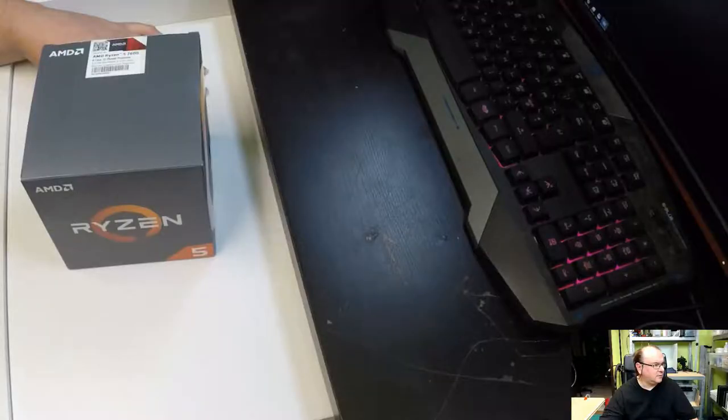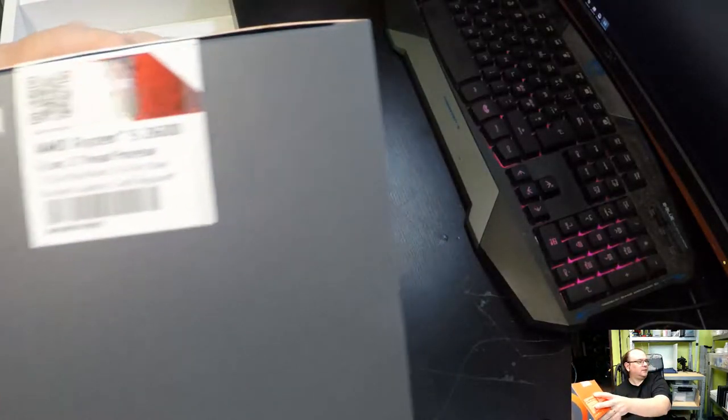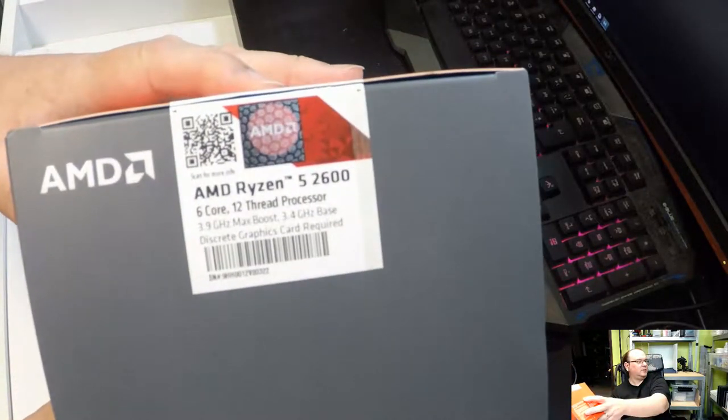Anyway, let's get into the unboxing and see what this actually looks like. So that's the actual model.